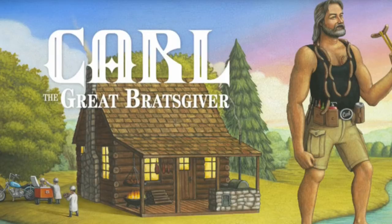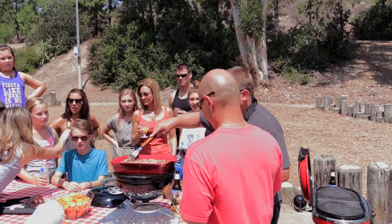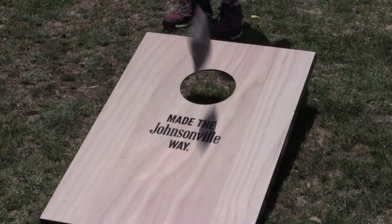They call it Bratsgiving — basically it's the day when Carl the Great Bratsgiver goes out handing out bratwurst to deserving folks. One of the challenges they handed out to their fans was to describe through pictures what their idea of the perfect Bratsgiving day would be. For me it's all about going outside, firing up the grill, spending quality time with friends and family, and enjoying everything outdoor cooking has to offer. Johnsonville handed me the challenge of coming up with some creative ideas for preparing their brats.